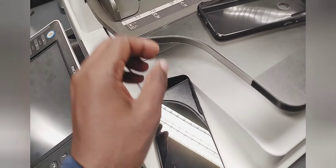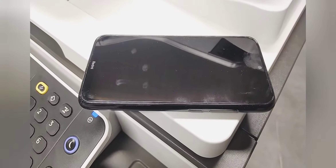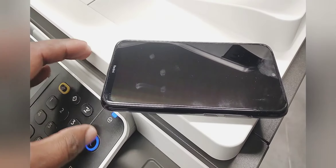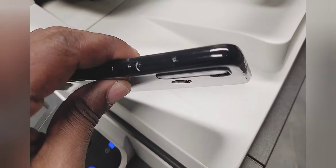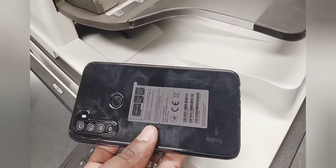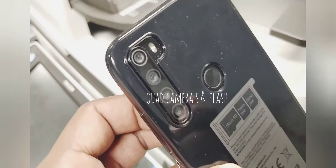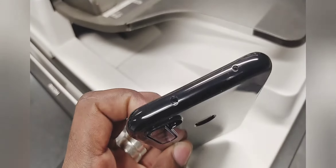It also has the USB Type-C charging port. It comes with a silicon case, as you can see — it fits really well. It is a bit slippery and it's also a fingerprint magnet, so it will leave all your fingerprints there.